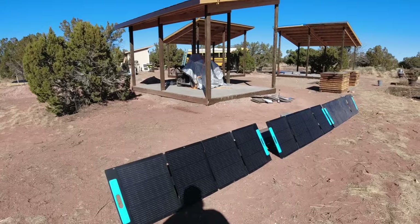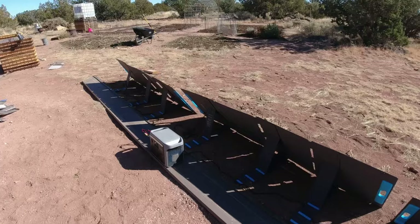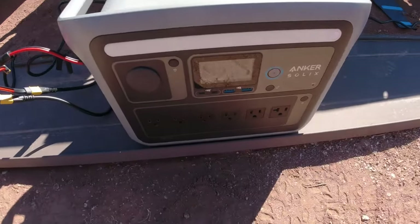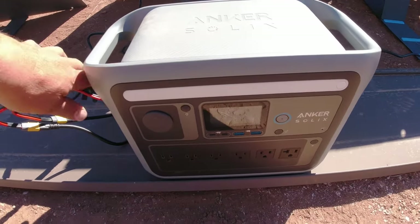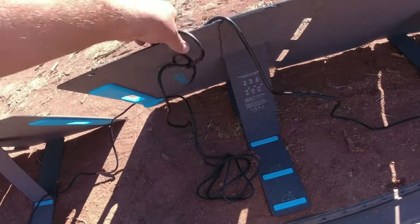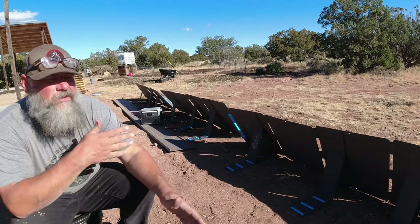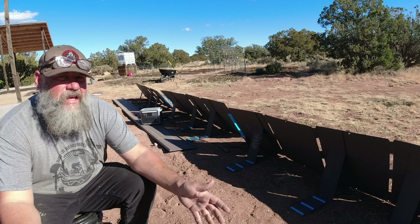I can bring this inside and use it for all sorts of other stuff — make some dinner, whatever I want to use it for. It's ready to go. I have enough to use it today and then charge it again and fill it back up. I'm going to unplug this solar panel cable, drape it over the panel, and take this inside and use it to make some food. With three of the panels hooked up, it charged so fast — it was 100% by 12:30 in the afternoon.